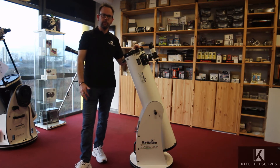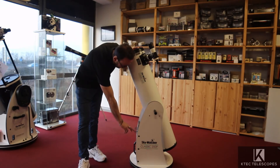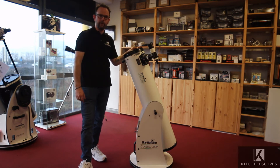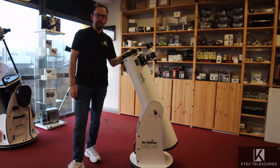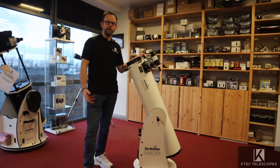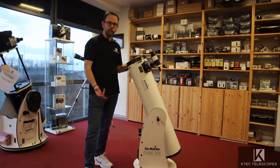There's also an eyepiece accessory tray that takes one 2-inch or three 1.25-inch eyepieces, so you can always keep them handy. For moving the base around there's a grab handle at the bottom as well, which just helps you move it around.